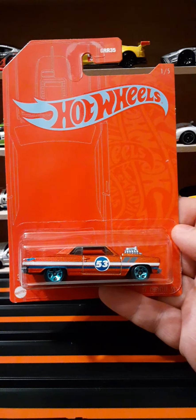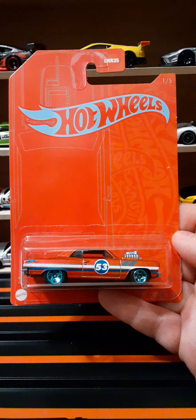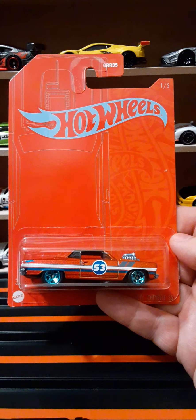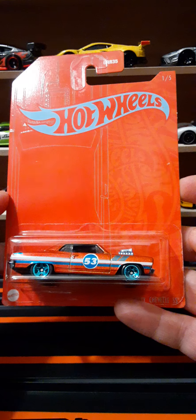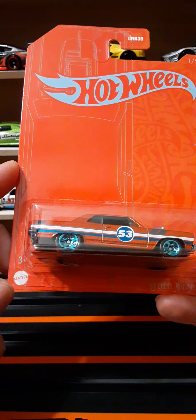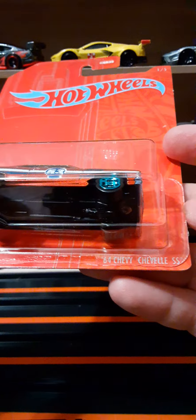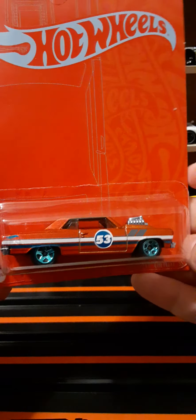Welcome back to another Hot Wheels review. In this review we're going to be taking a look at one of five of the 53rd anniversary castings. This is the '64 Chevy Chevelle SS. It is on the orange card with a gray Hot Wheels flame. At the bottom left we have 'recommended for ages 3 and up,' the Mattel logo done in white, and at the bottom we have the '64 Chevy Chevelle SS' nameplate. Looks really, really good.